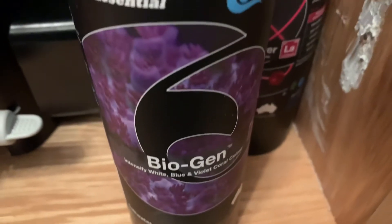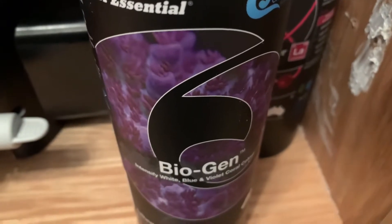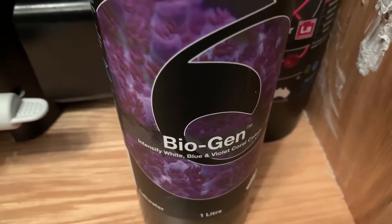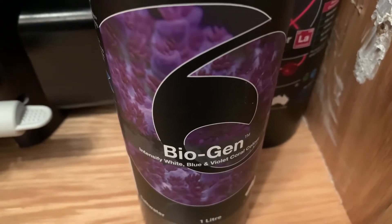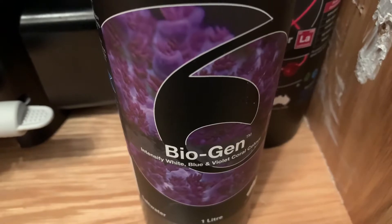So this is Biogen. Reef Essentials is designed to provide bioactive halogens such as iodine, fluoride, and bromide to help intensify white, blue, and violet color. It also helps to reduce coral bleaching, improve calcification, and acts as a natural resistance improver.